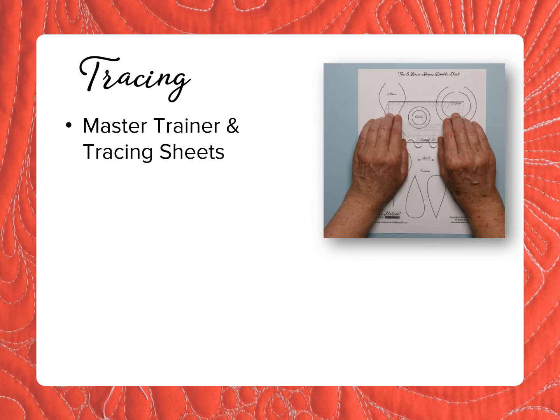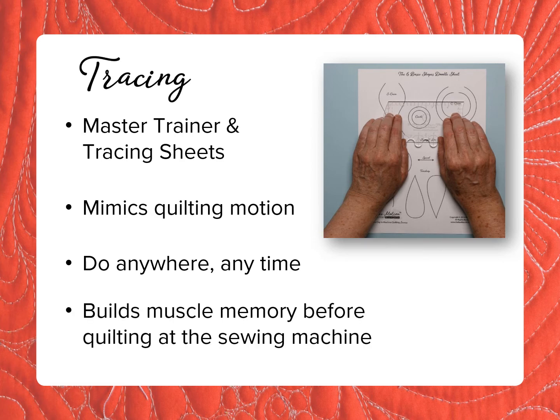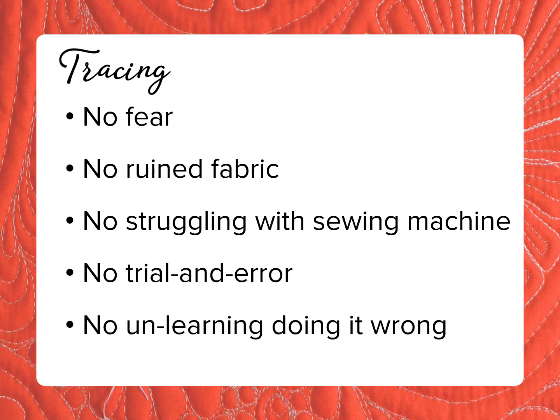The next exercise is tracing. Tracing exercises are done with a master trainer and tracing sheets that can be found in the book and in the toolkit. Tracing mimics the motion of quilting at the sewing machine but can be done anywhere, anytime. A few minutes of tracing a couple of times a day builds muscle memory before quilting a design at the sewing machine. The great thing about tracing is that there's no fear, no ruined fabric, and no struggling with a sewing machine you can't control yet. Tracing eliminates the trial and error of learning the patterns, so it's fast, and there's nothing to unlearn from doing it wrong. Because you don't have a tracing sheet yet, we'll go on to drawing and then come back to this in a few moments.